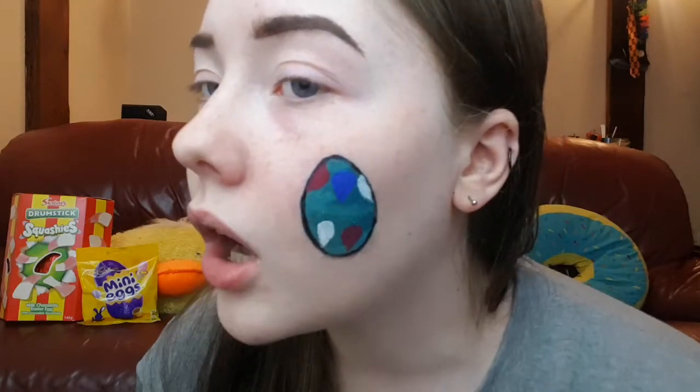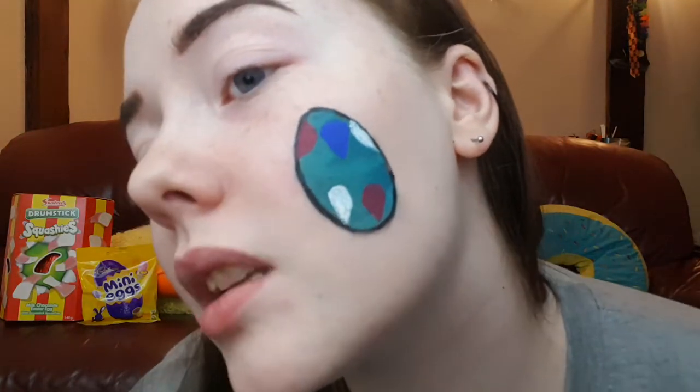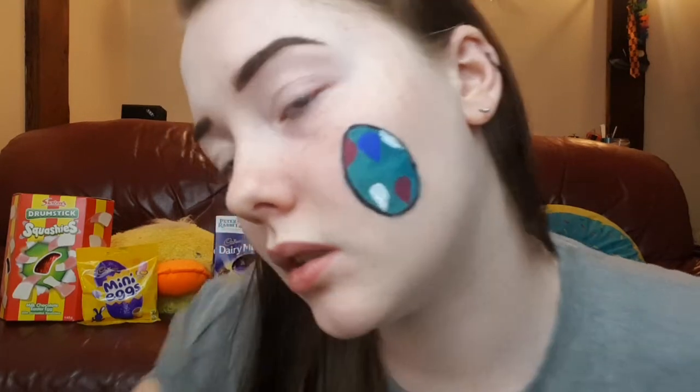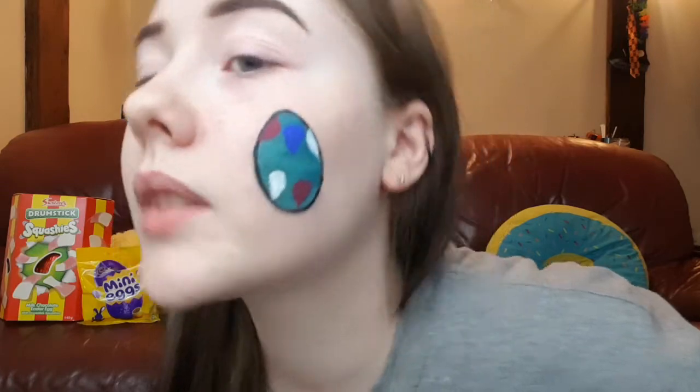I've done a little bit of face art. Not the best in the world, but I think for a first attempt it looks quite nice. Can my face be focused for a moment? It does not want to focus. But I hope you guys enjoyed watching me make this. Don't forget to like and subscribe, and I shall see you in the next one. Also leave some suggestions for other videos down below. Love you all. Farewell.